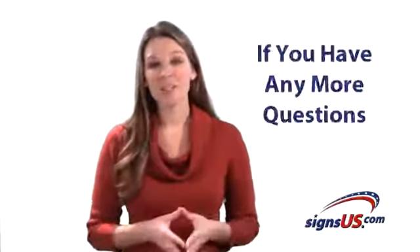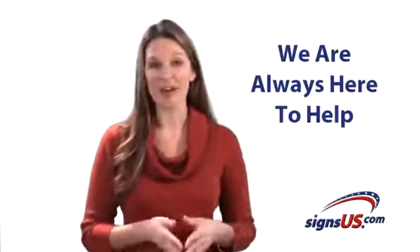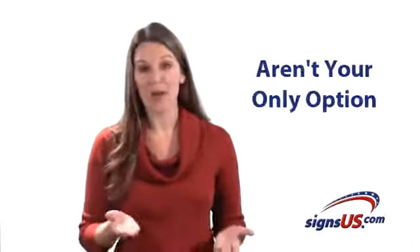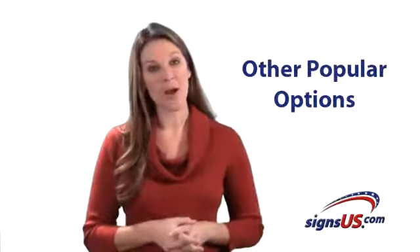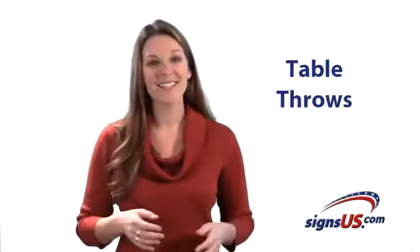If you have any more questions about retractable banner stands, please let us know — we're always here to help. Keep in mind retractable banner stands aren't your only option for promoting your company at trade shows. In the next few videos we'll take a look at other popular options like the Quick Wall, pop-up back wall display, and table throws.